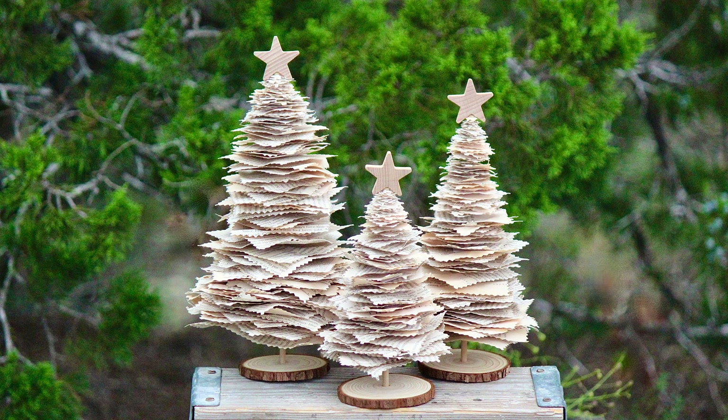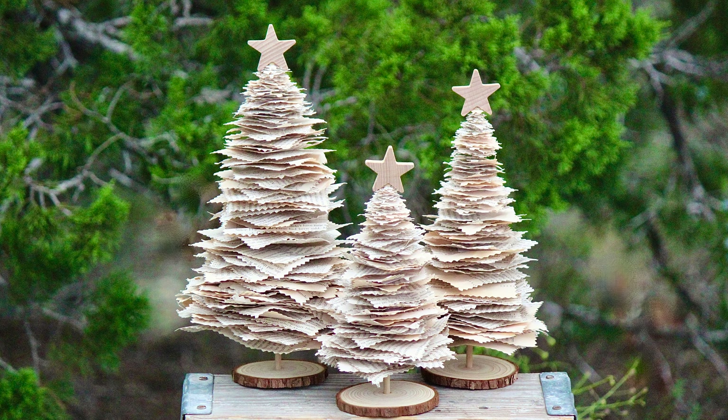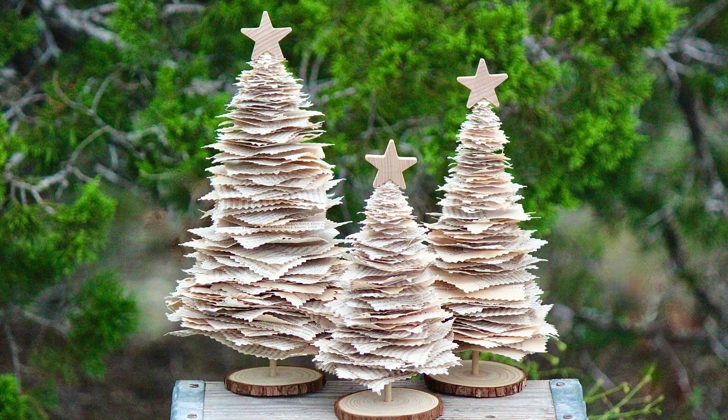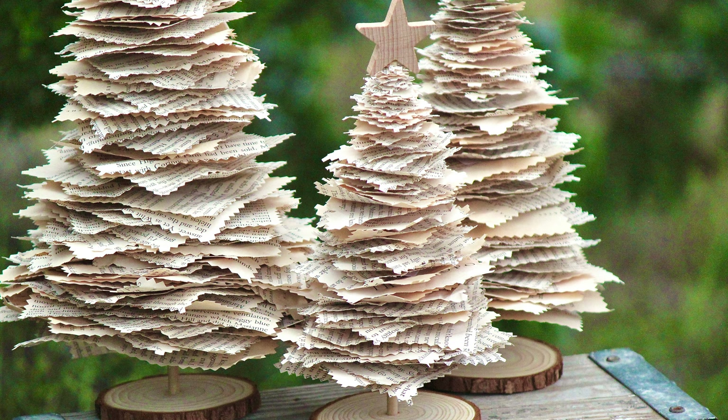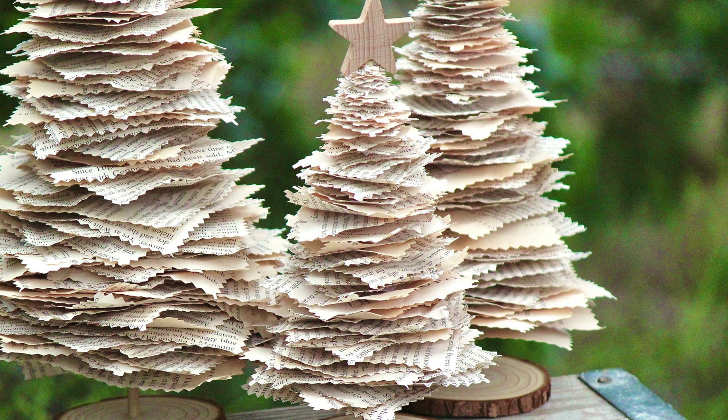Hey friends, it's Sarah from She's Crafty, She Knows It, and today we're going to make a book page Christmas tree. So I'm going to start by going over all the supplies that we're going to be using. If you have any questions or you need any links, I will link all the supplies I'm using in the description below this video.